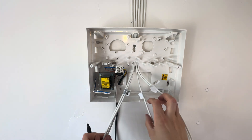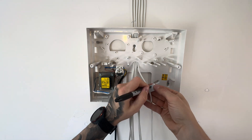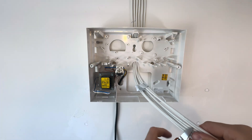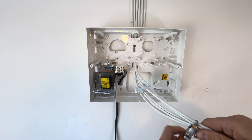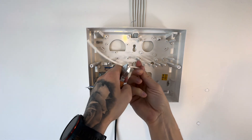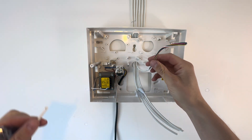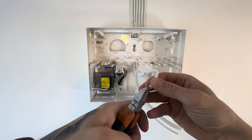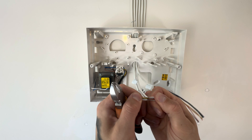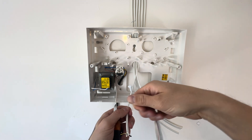Once you've labelled them all with a piece of tape nice and neat, you can cut the cables back so you've got them to the correct length for the install. Now you need to strip your cable back. Just make a splice in the middle, pull it back, and you'll find a little string inside the cable. Then use that string to pull it back and expose the inner cores.